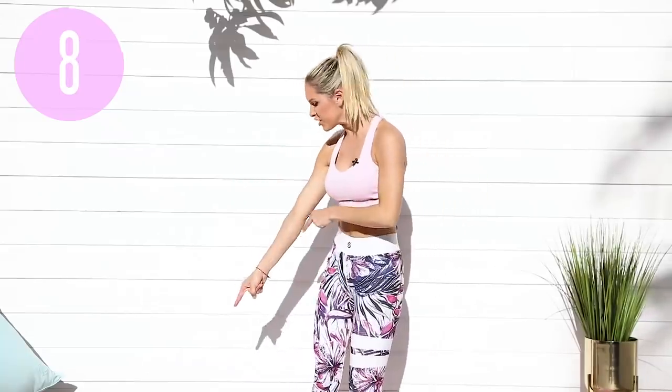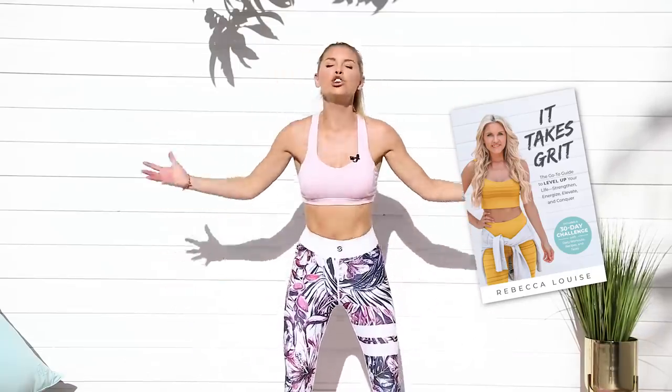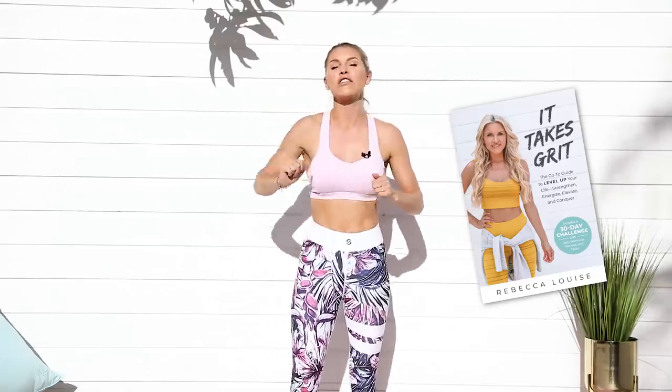What's up everybody! It's Rebecca Louise and your trusted trainer Alfie. Today we have got Power Through Back and Shoulders — it is part of our It Takes Grit Summer Series. If you haven't already got your copy of my new book, It Takes Grit, I'm going to tell you about it until you get it because you are going to change your life reading this book. All the details are in the link below and we're going to get started with today's workout.